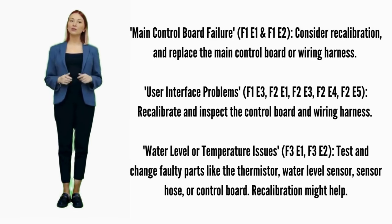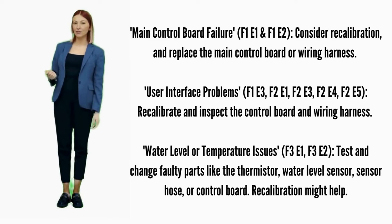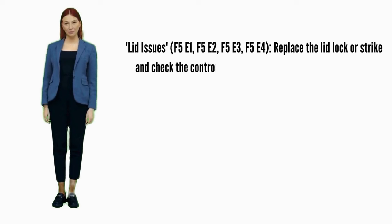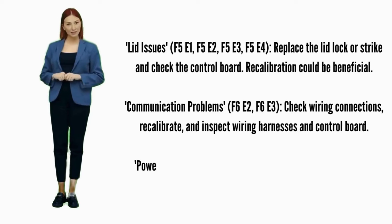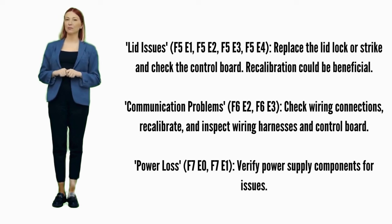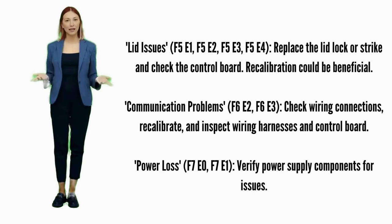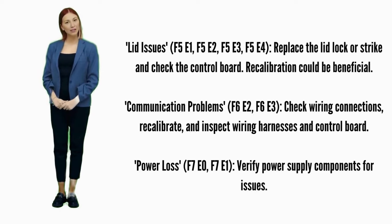Water level or temperature issues — error codes F3E1 or F3E2: test and change faulty parts like the thermistor, water sensor hose, or control board. Recalibration might help. Lid issues — error codes F5E1, F5E2, F5E3, or F5E4: try recalibration. If not fixed, replace the lid lock. Possible parts include the lid lock, lid lock strike, and control board. Communication problems — error codes F6E2 or F6E3: ensure wiring connections are secure and try recalibration. Possible parts involved are wiring harnesses and the control board.